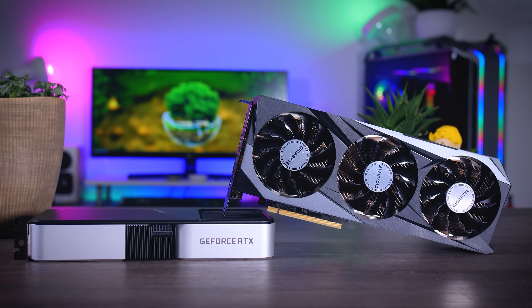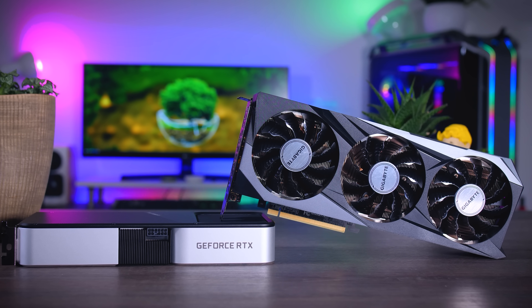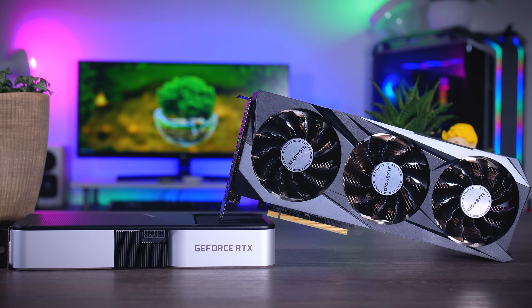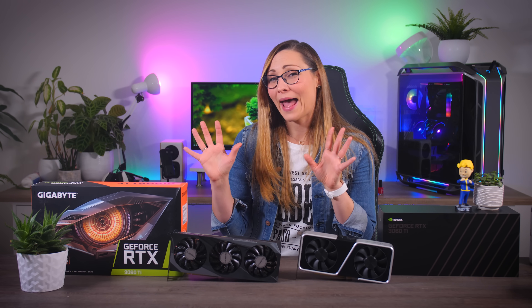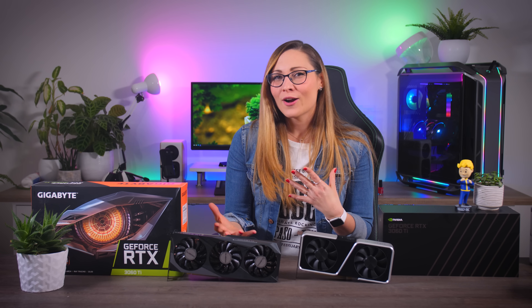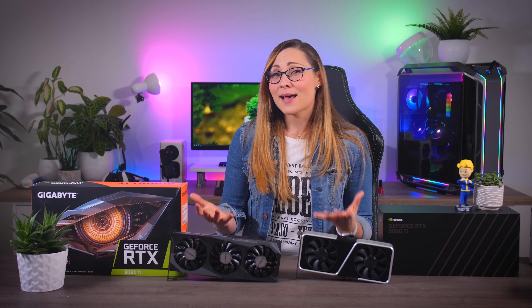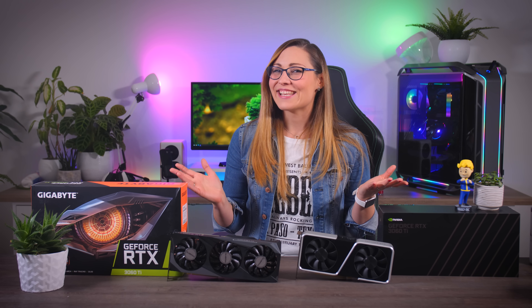The only thing left to do is wait until tomorrow and see how availability of these cards will be. NVIDIA said they will be shipping out more of these, but looking at the 3070 situation and the fact that I could only get my hands on two cards instead of the usual four or more, I'm not really holding my breath. I expect whatever cards they have in stock will sell out pretty quickly, and probably for higher prices than MSRP. So be mentally prepared for a poor stock situation tomorrow — and if they somehow manage to pull it off, we can just pretend I didn't say anything.